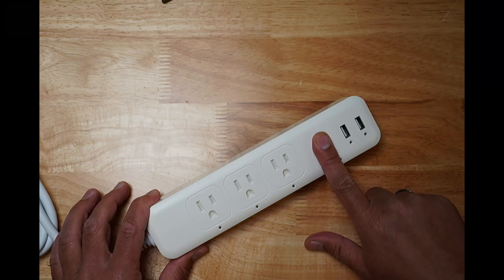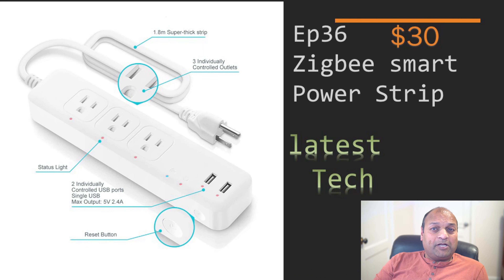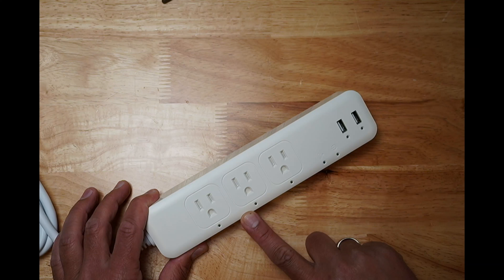There are three controllable smart outlets with child safety. Child lock is only available in the 2i Smart version, not in the SmartThings version. The power strip has a total of seven LED on/off indicators — easily visible, but not bright enough to impact night sleep, and they light up only when devices are in use.